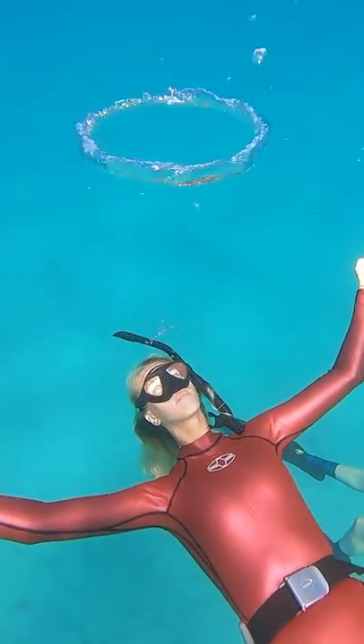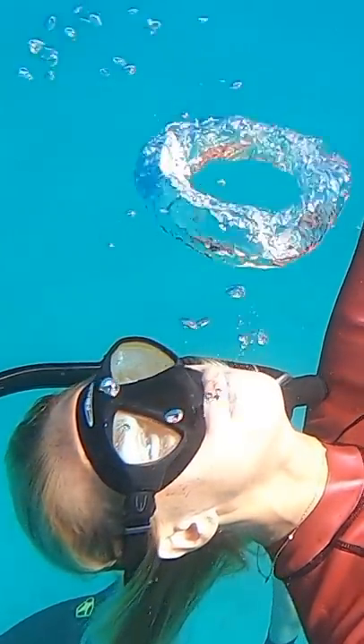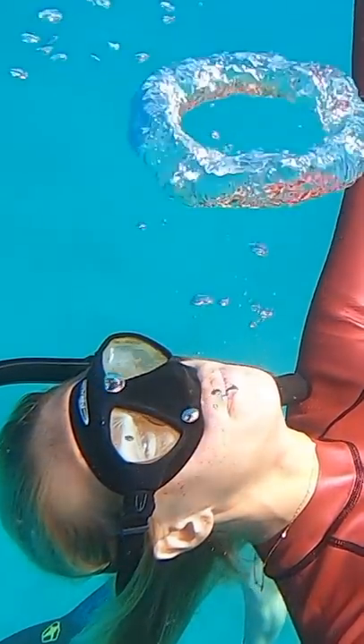Once you're down, you want to be perfectly still and look straight up at the surface of the water. Stick your tongue out just a little bit between your lips, and then make a plop, plop, plop sound.